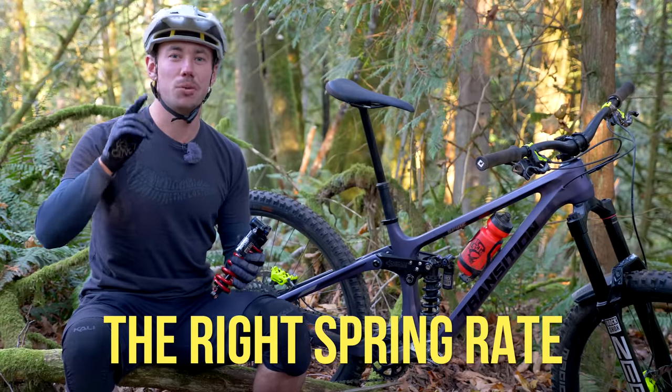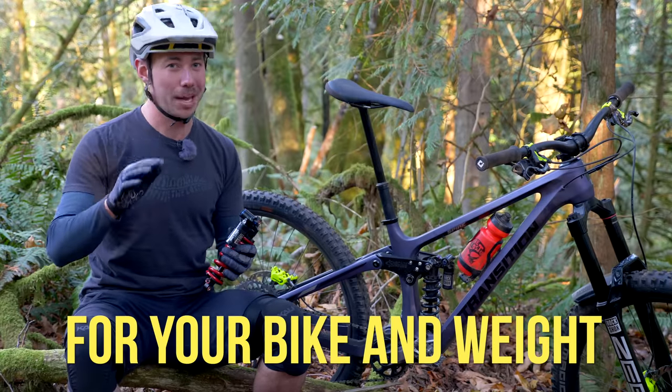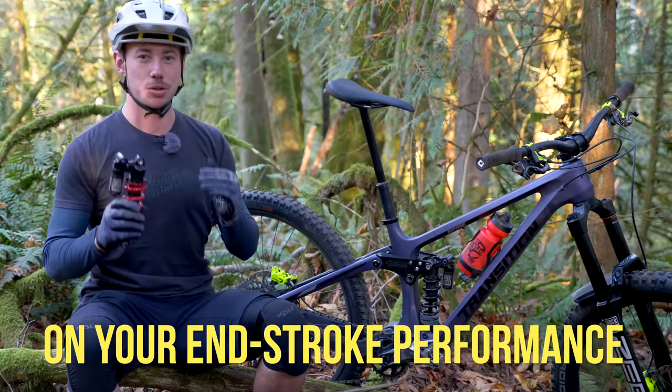With HBO, you can run the right spring weight for your bike and weight without having to compromise on your end-stroke performance.